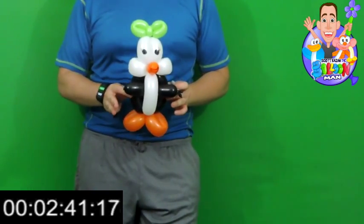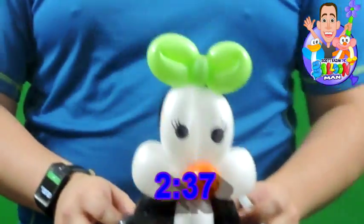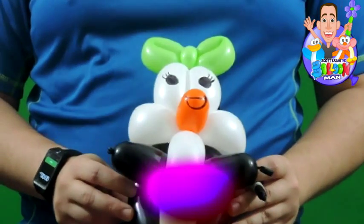Much love to Baldy. So there it is, guys — two minutes and 37 seconds for a penguin with a bow. Can you beat that? It's your turn.